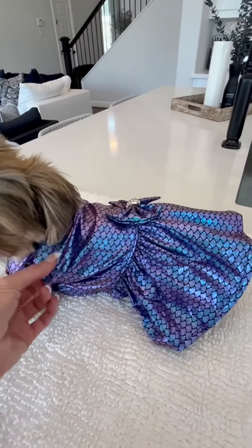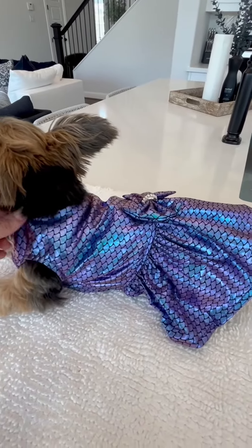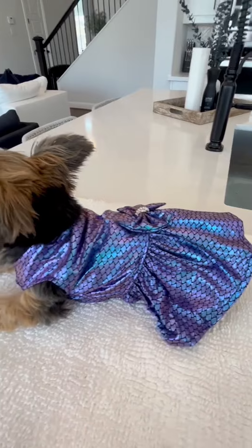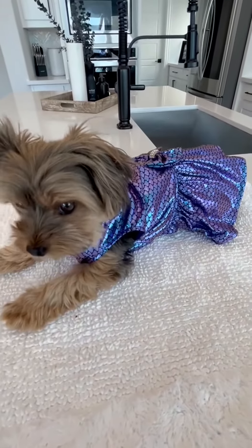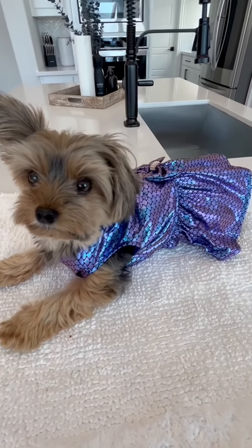The colors are bright and shiny, and the material is soft and comfortable. I think you will be very pleased, as we are, with this cute little costume. We hope that this helps you make your decision.